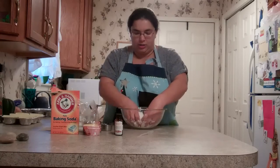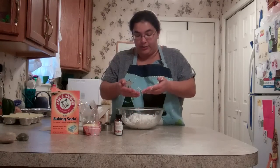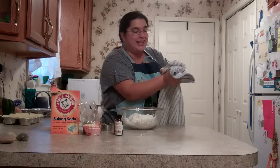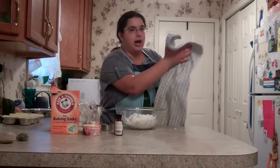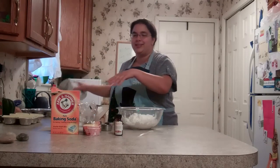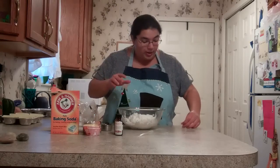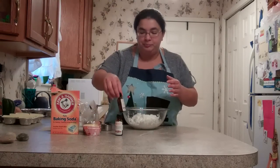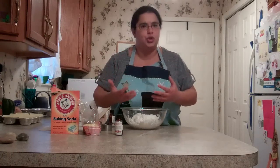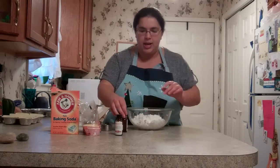Once you've got it all mixed in, you're going to add your essential oil. I'm going to do about 45 drops of fragrance oil. This is going to be a personal preference thing as well. I would recommend starting out with about 45 drops and then increase from there if the fragrance wasn't strong enough. For your first batch, I really would highly recommend trying 45 drops and go from there.